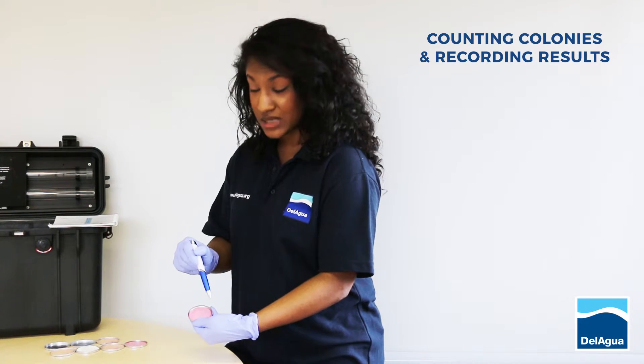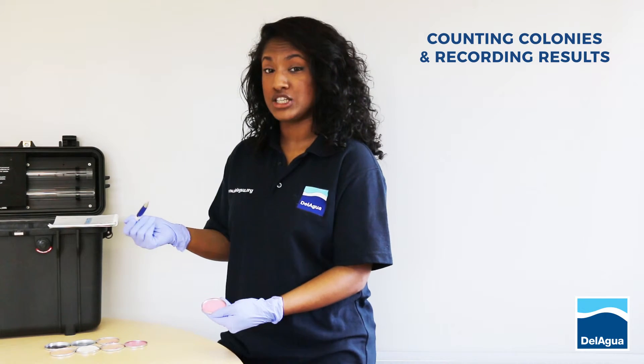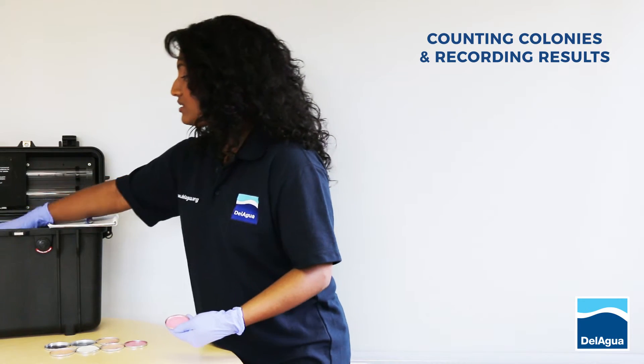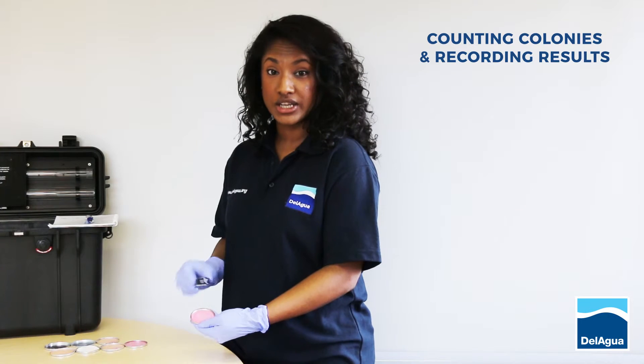Alternatively, you can split the plate into 4 quadrants and then count each quadrant individually. Sometimes colonies can actually merge together, making it difficult to count. If this is the case, you can use the hand lens supplied with the kit to zoom in and decipher how many have actually merged together.